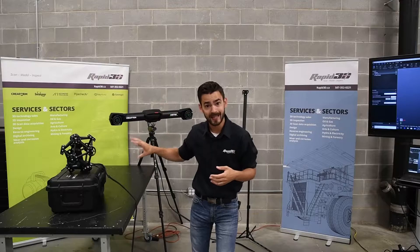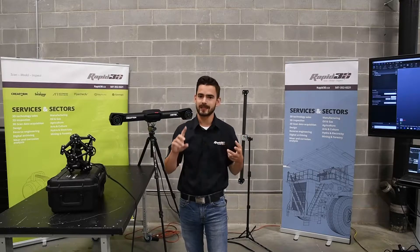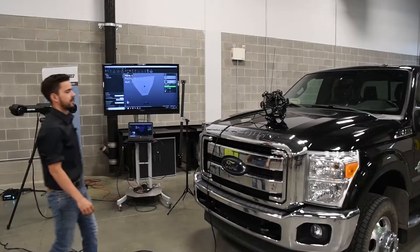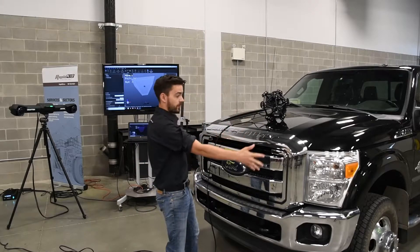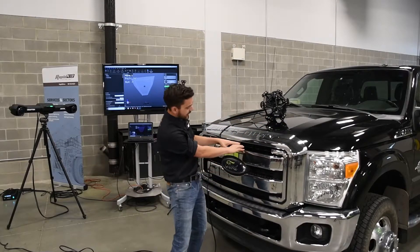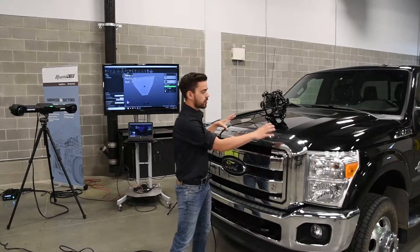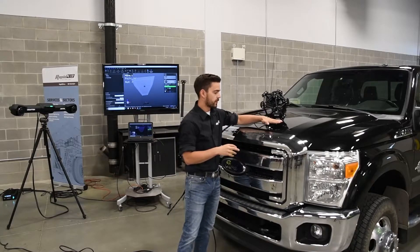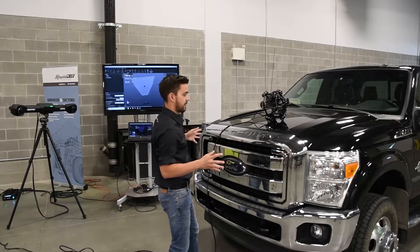Today we wanted to take our new CREOFORM Metroscan Black Edition and really put it through its paces. So we looked around the shop for the blackest, shiniest, chromiest thing we had, and it turned out to be my pickup truck. The front end of this truck has everything we need to fully test the new Metroscan system — it's a fairly large volume, has some very shiny areas, lots of chrome areas, and some very dead black sections as well. We're going to be able to test how the lasers cope with these different surfaces, and how dynamic those lasers are in moving from the very black surfaces to the chrome and back.